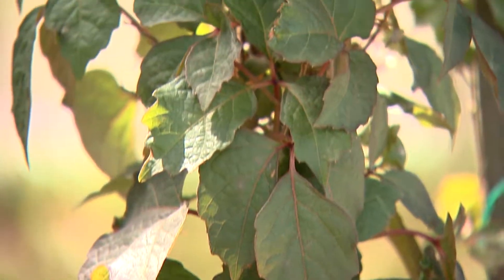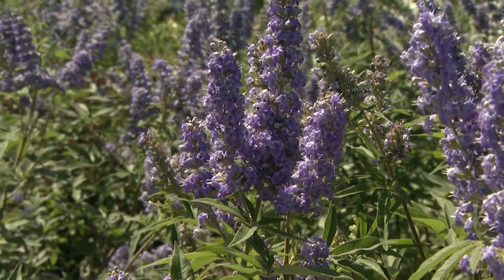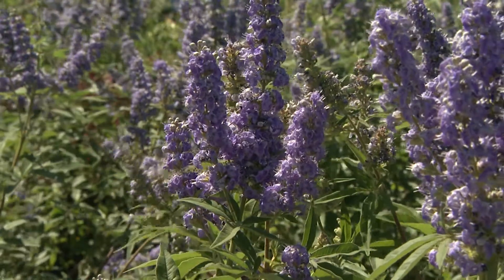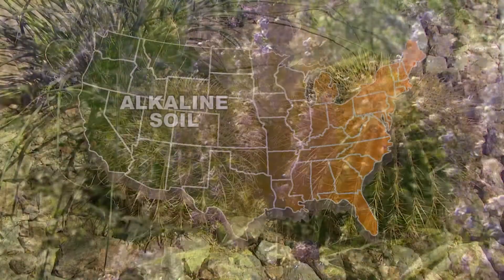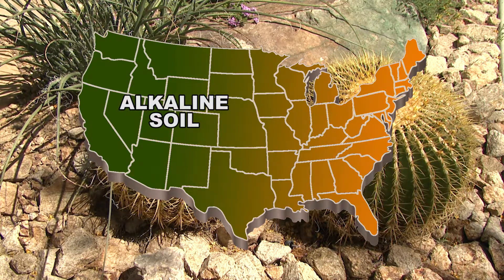People from the eastern states have to deal with acidic soils with a lower pH and have to amend them with products like lime to raise the pH. Here in the west we have the opposite situation, in that our soils are alkaline with a high pH.